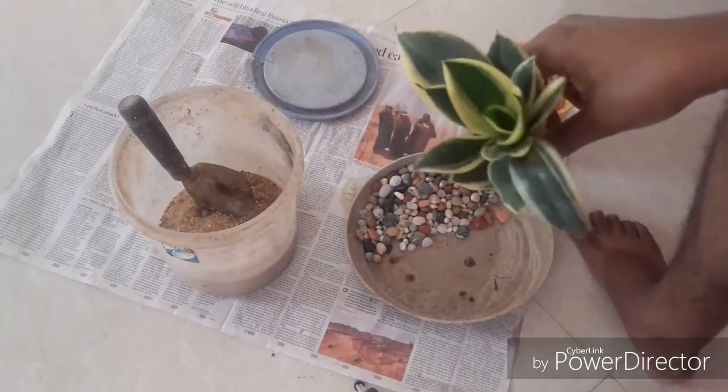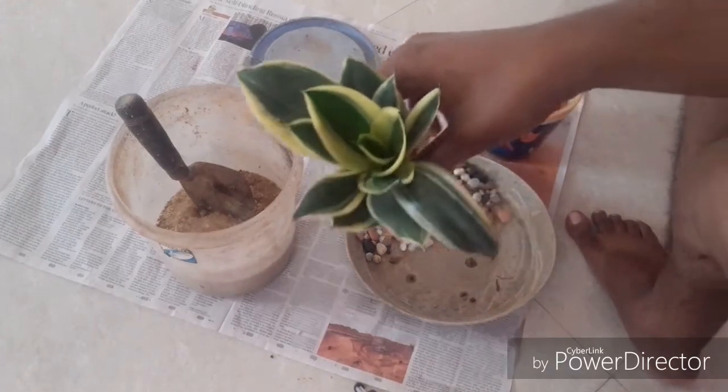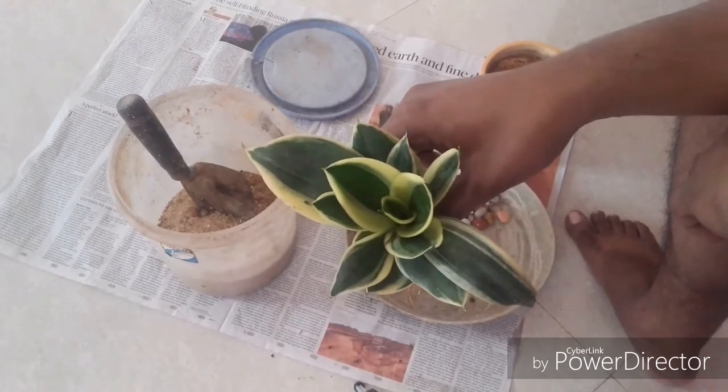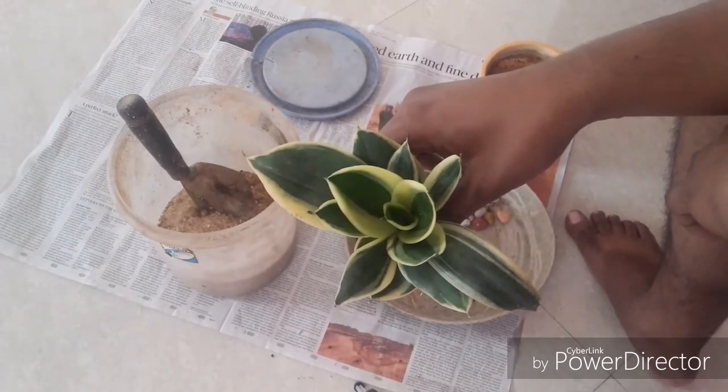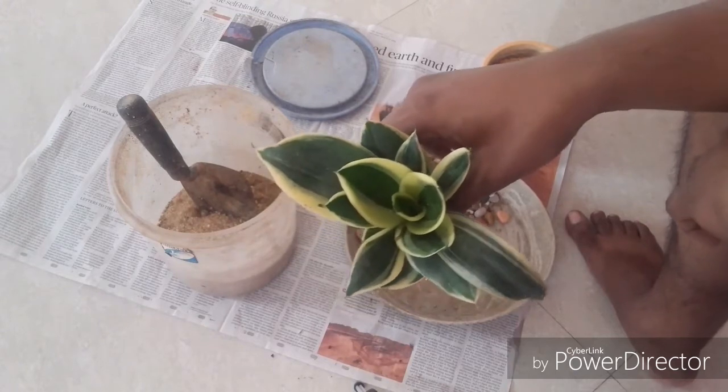It is called the Black Star because unlike the other snake plants, it is not long and spindly. It is found in this rosette form, and the green is so dark that it almost looks like it is black.